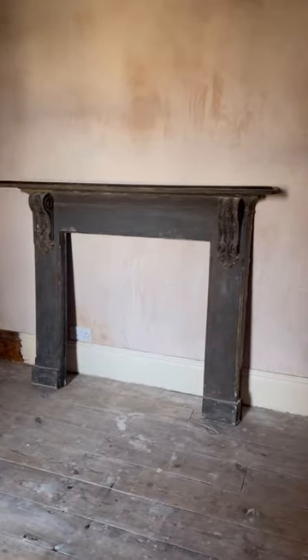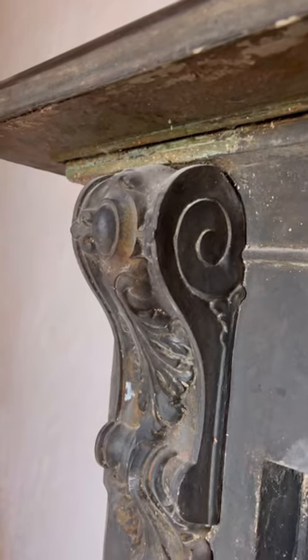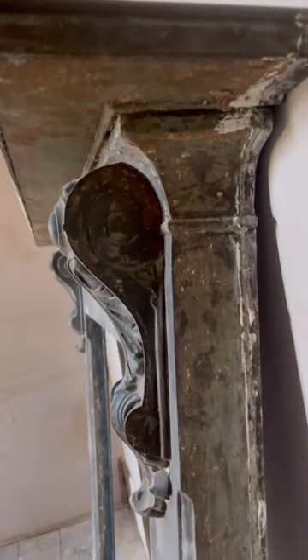Hi everyone, here's my latest project that I've been busy working on. I found this gorgeous cast iron surround for our living room, but it needs some TLC. As you can see, there's paint, plaster and rust that needs to come off.